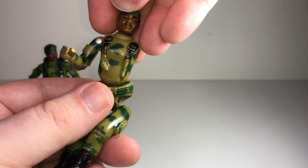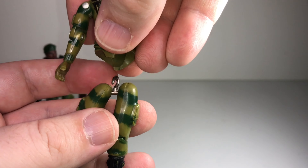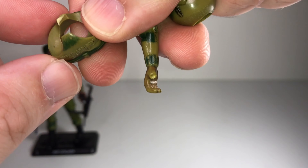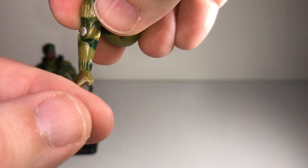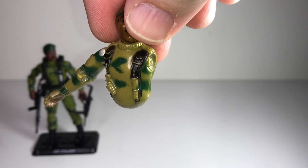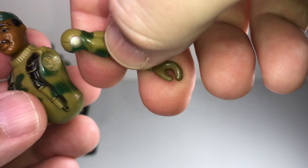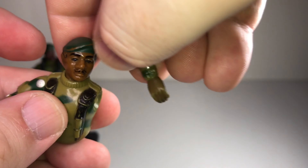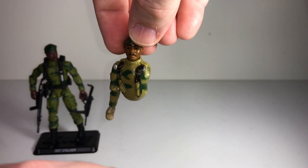Not only is his elastic broken, but his crotch is broken off, which is a common injury for a lot of Joes. He's also missing a thumb, which often happens — they were pretty brittle, very hard plastic. He's got another arm that's legitimately broken; you could maybe crazy glue it but then he'd lose all movement in his arm. So yeah, Stalker here, original 1982 figure, is in rough shape, but you can see the similarities between him and this new version.